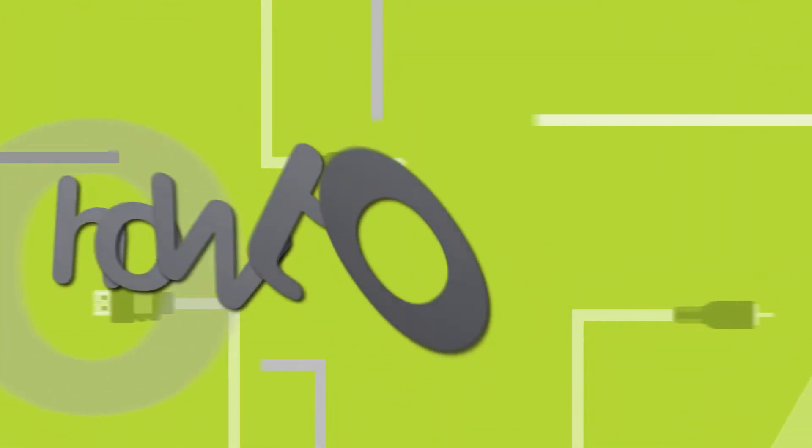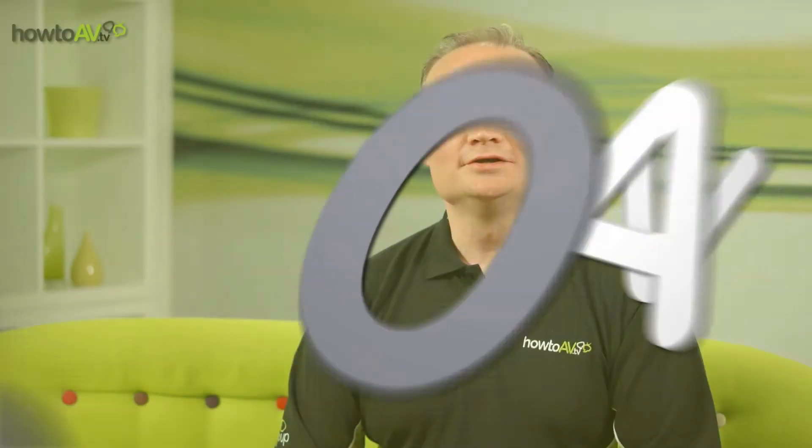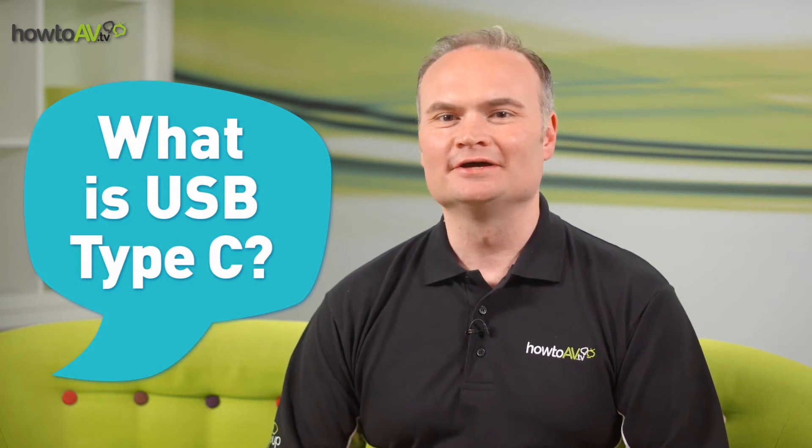USB has been through a number of different variants since its release some 18 years ago, and now it's time for the latest version to hit the market. Join the HowToAV team as we find out all about USB Type C and why we're all going to want it in our lives. USB, or Universal Serial Bus, is the well-known industry standard developed to connect data and power supply via a simple universal connector and cable system which we all recognize as looking like this.